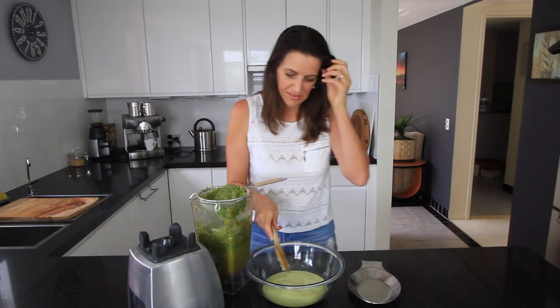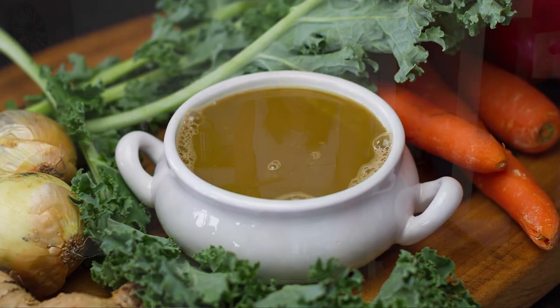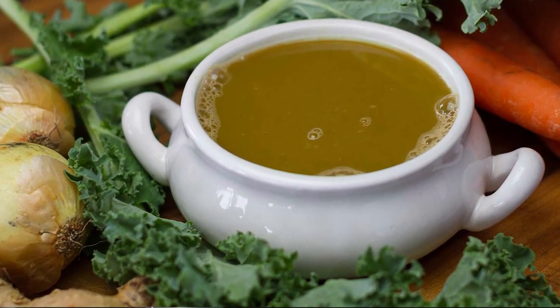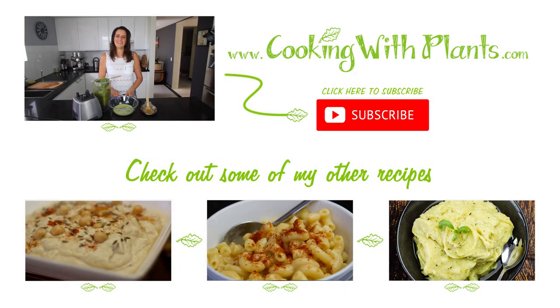There you have it — this is now ready to use anywhere you would normally use a vegetable stock. You can adjust the seasonings to whatever you like, but this is just a really quick and easy way to make a fresh broth or stock to use in any recipe when you don't have stock on hand. Give it a go, let me know what you think, give it a thumbs up, share it with your friends, and leave your comments below. Don't forget to print out this recipe at cookingwithplants.com or follow me on Facebook at cookingwithplants. See you next time, bye!